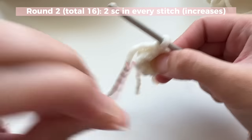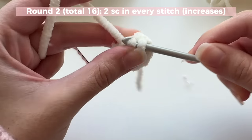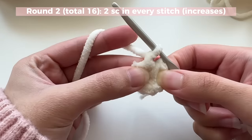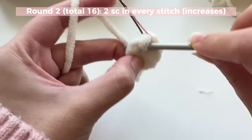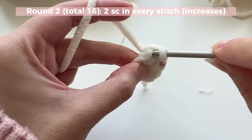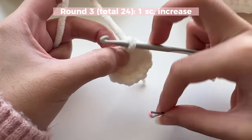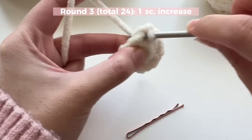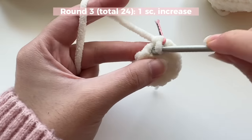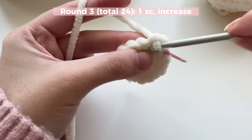Round two: we're going to do an increase in every single stitch — two single crochets in the same stitch. After doing your first single crochet, mark it, then in that same place do another single crochet to make your increase. Do an increase in every stitch until you have a total of 16 stitches. For round three, the pattern is one single crochet and then an increase — do one single crochet, mark it, then an increase. Repeat all the way around.